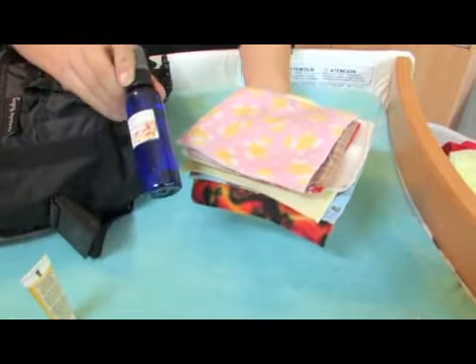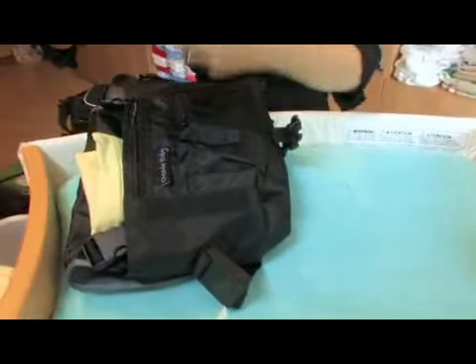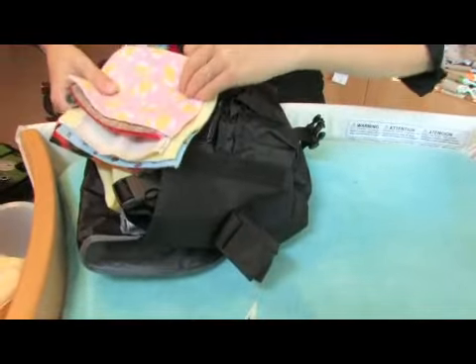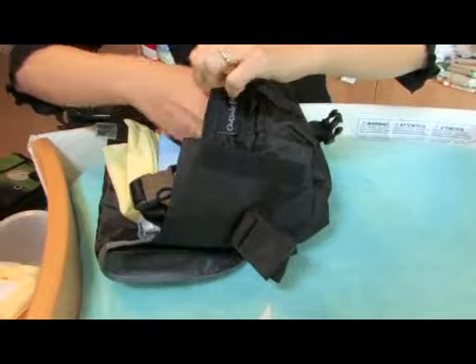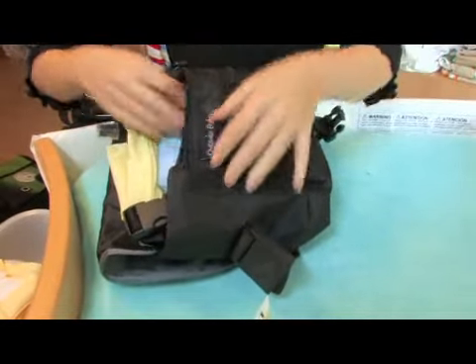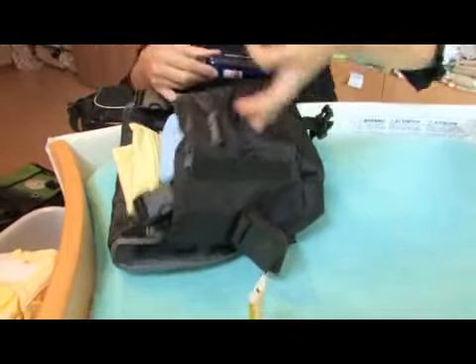Another thing that you'll want are some wipes, and of course you could take some disposable wipes, but since you're already doing the laundry with your cloth diapers, you might as well save yourself a lot of money and use some cloth wipes, and get a small bottle of wipey solution. You just spray this directly on the baby's skin and wipe with a nice soft cloth wipe.